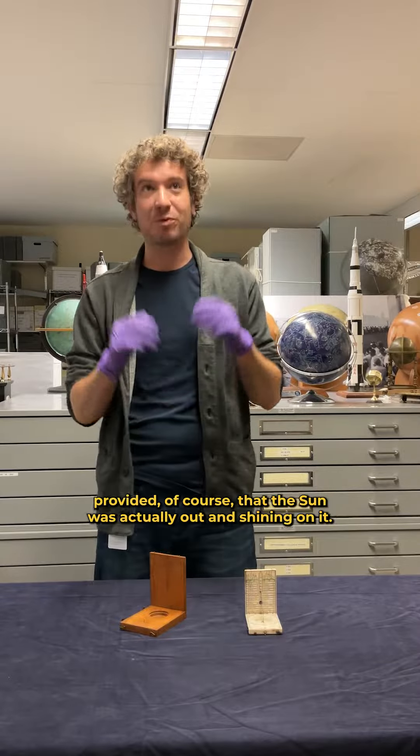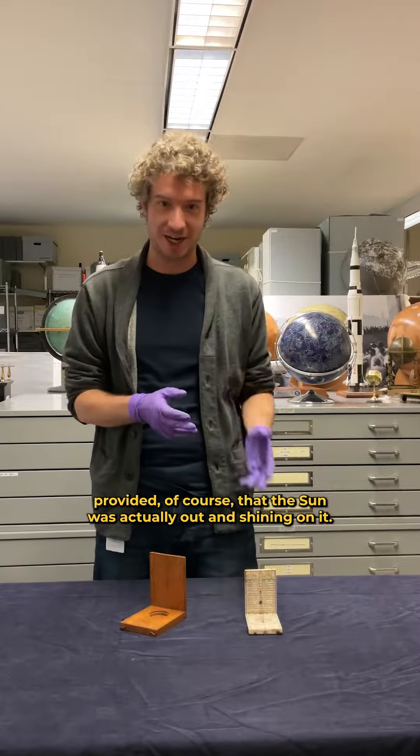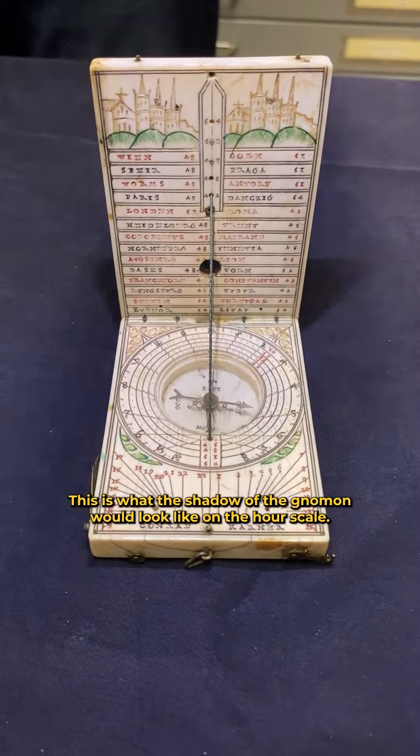The sundial would then be ready for use, provided of course that the sun was actually out and shining on it. This is what the shadow of the gnomon would look like on the hour scale.